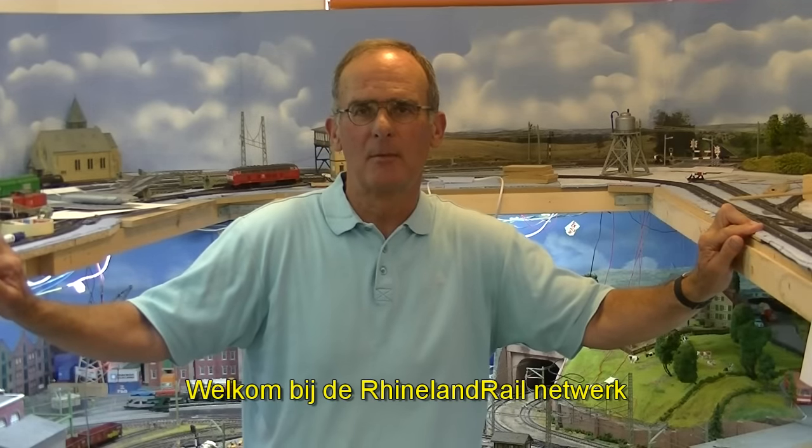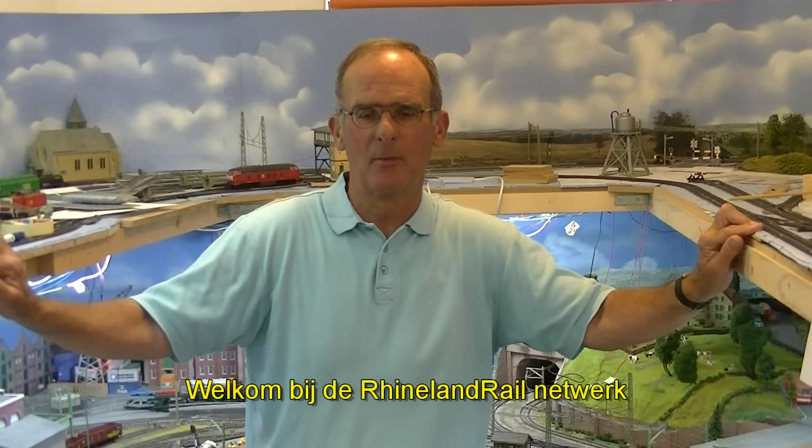Hello all, I'm Robert, and welcome to my Rhineland Railway Network.